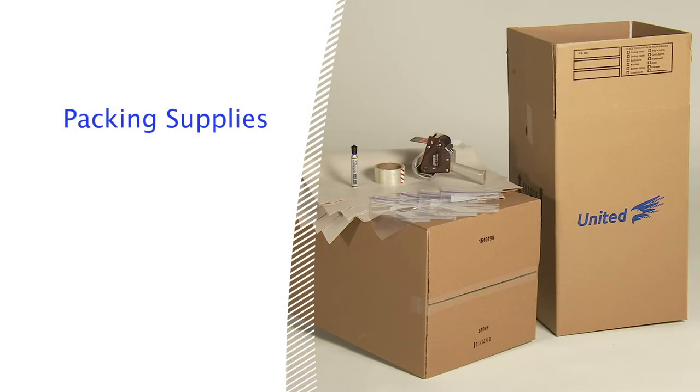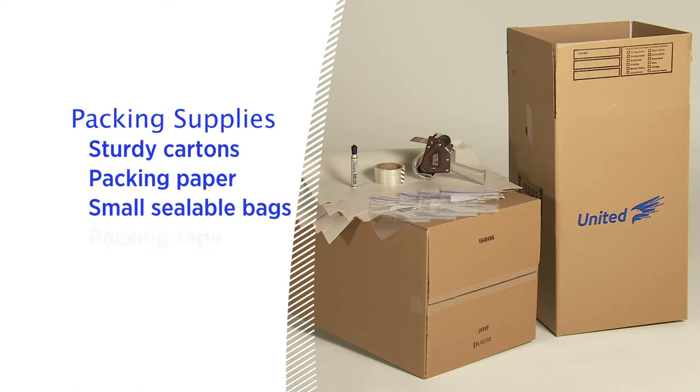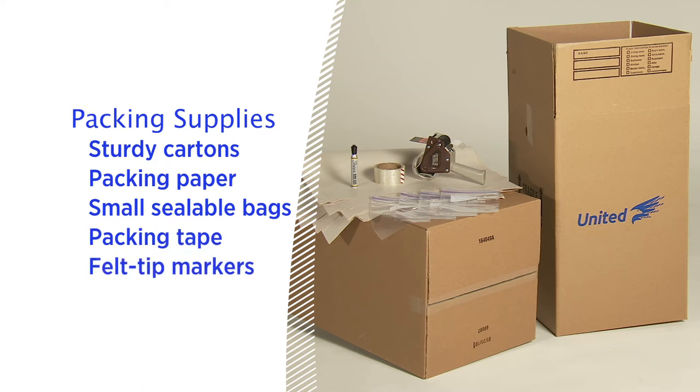Before you start, it's a good idea to gather everything you'll need, including sturdy cartons of various sizes with flaps that can be completely closed, packing paper, small sealable bags, packing tape for sealing your cartons, and felt tip markers for labeling.